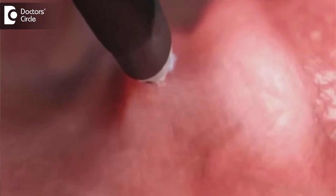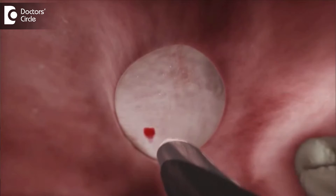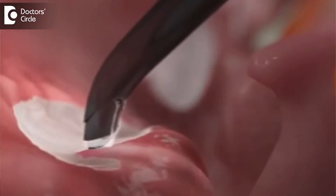A nasal endoscope — 0 degree or 30 degree — is inserted through the nose to visualize the adenoid, and the coblator wand is used to remove the adenoid layer by layer in a sweeping motion. At the same time, if there are any small microscopic bleeds seen, they are coagulated with the coagulate mode. After all the adenoid tissue is removed and the perimycium is visible, we ensure complete hemostasis — that there is no bleeding at all even at a microscopic level — and then the surgery is stopped.